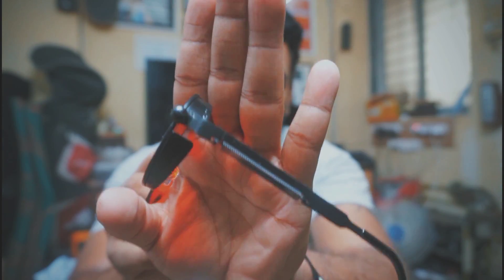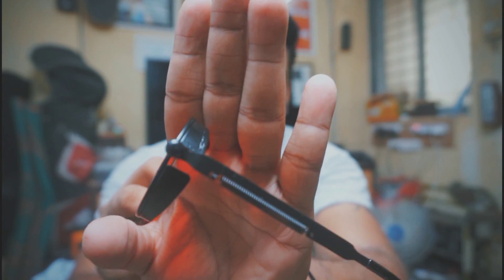We have another unboxing video on my channel — two unboxings today. First, Elegance sunglasses. I really love this packaging. There is a spring mechanism, and this is how you will see through these glasses.